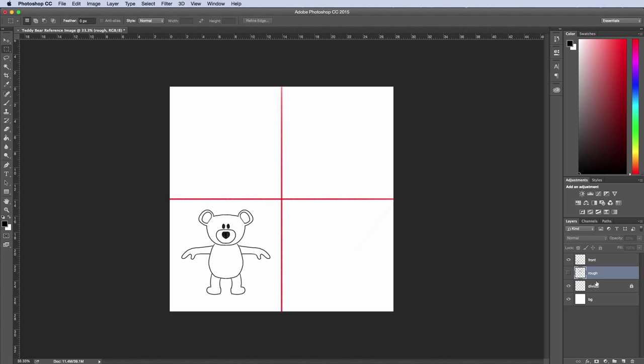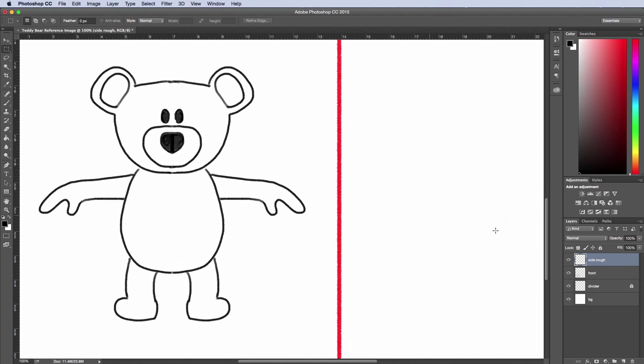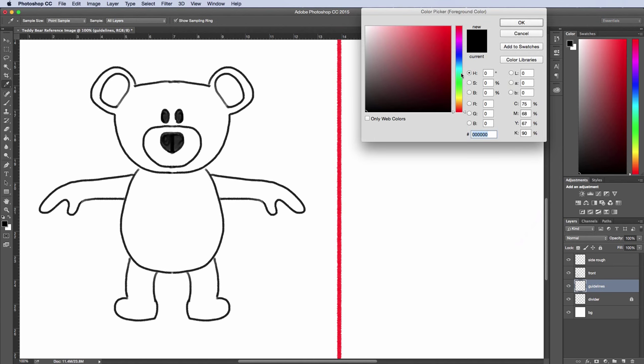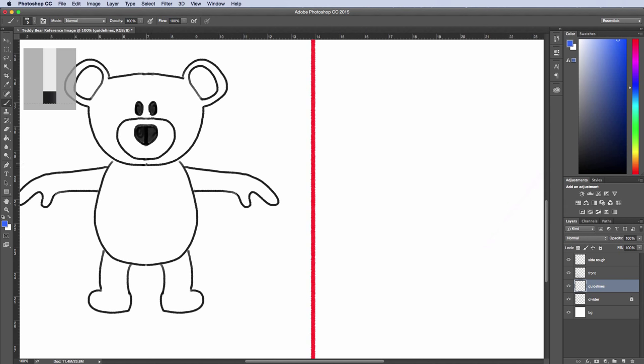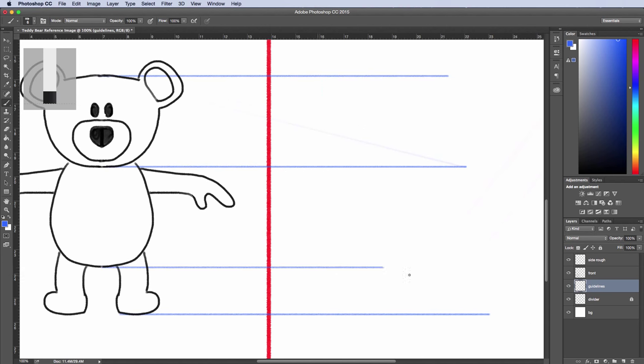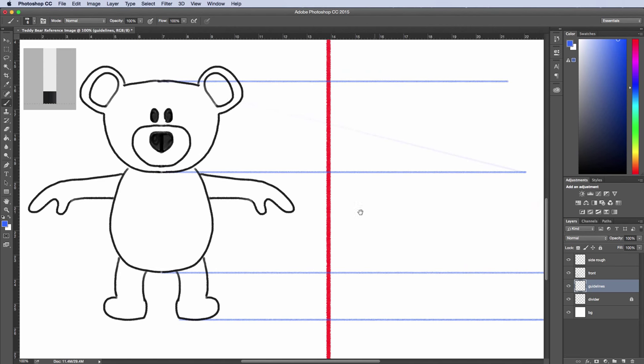I can get rid of the rough layer and add a new layer called 'side ref.' I'll hit Command Plus, then add another new layer called 'guidelines.' I'll change the color to blue and draw in some lines holding Shift. Each of these lines gives a marker for the basic major proportions on the character.